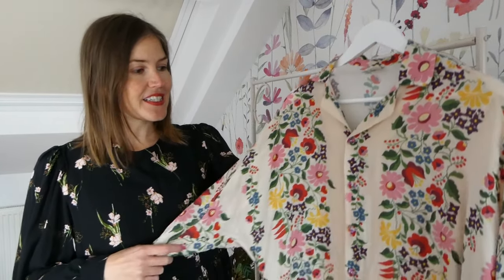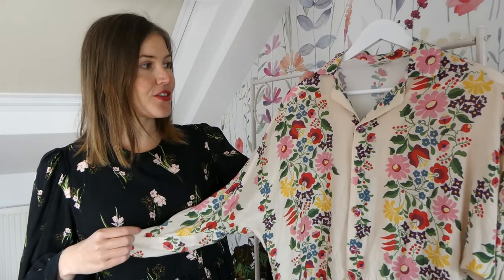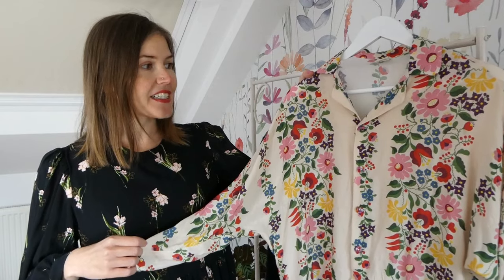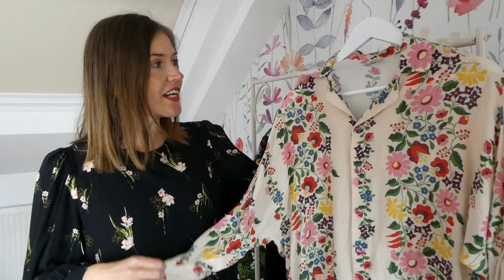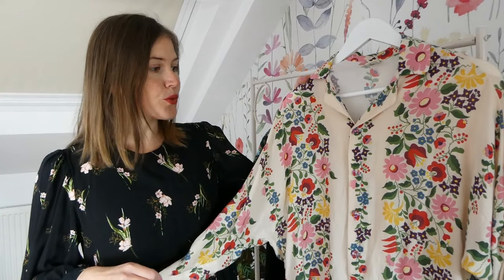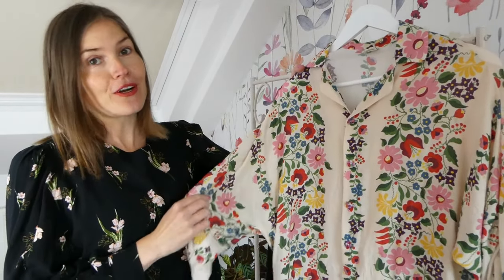The first make I want to share with you today is the Agnes pajama top by Paper Theory patterns. I don't wear this one as pajamas, I wear this one as a shirt. I love this pattern, it's really simple to make, it's got a really lovely construction and it looks like a dress shirt if it's made in the right fabric.